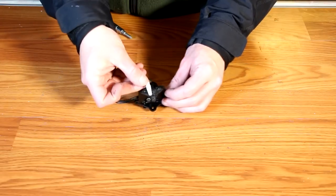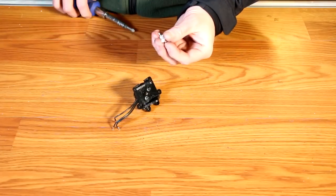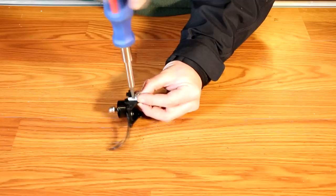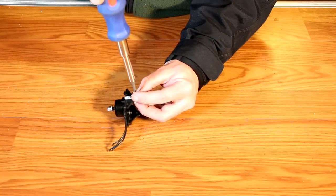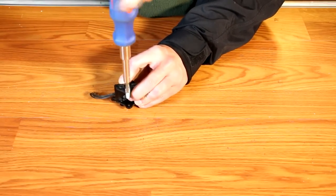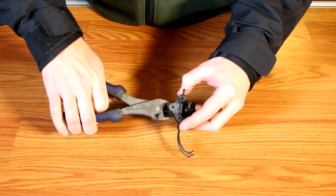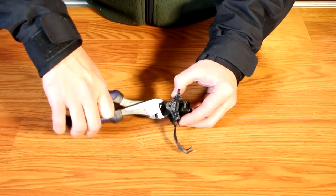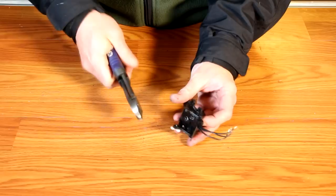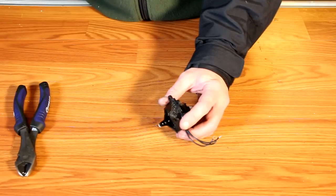Now it's time to install the servo horn on the swivel assembly. Choose a servo horn where the holes closely match the three holes in the swivel. Then take two wood screws and screw them partially into the servo horn. Then line the servo horn up with both holes and screw the wood screws all the way into the plastic, securing them firmly. Be careful not to over tighten as the screws can strip out the plastic. Using a pair of diagonals or wire cutters, cut off the tips of the protruding screws as close to flush with the swivel mount as possible. Then trim the extended end of the servo horn as close to the bottom of the swivel assembly as possible so it doesn't get caught up on the arm.